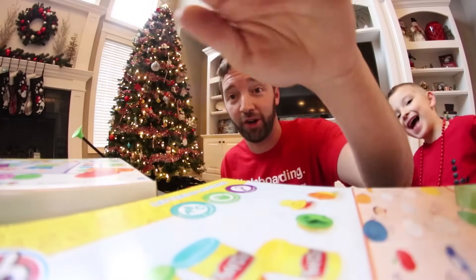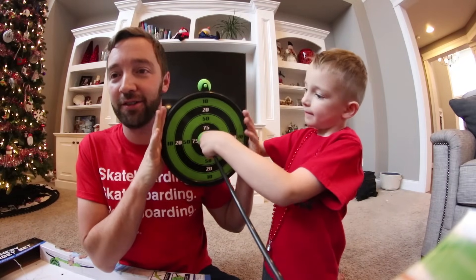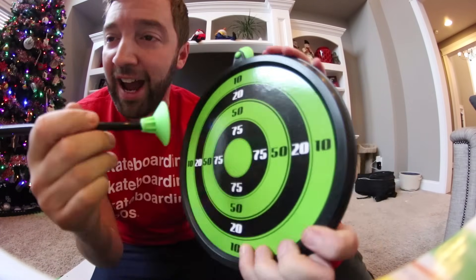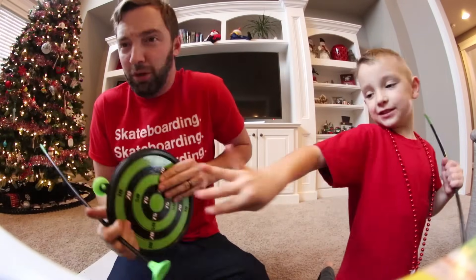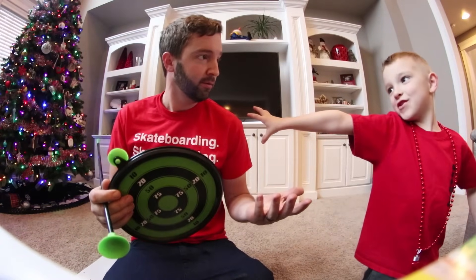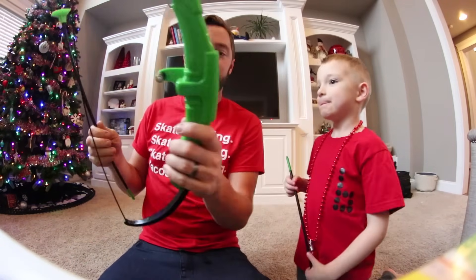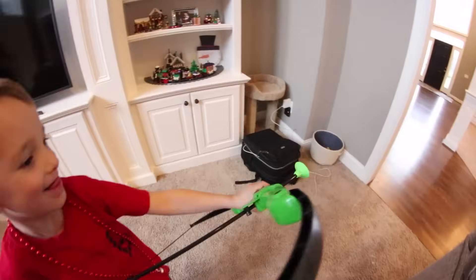I just punched you guys in the face with the camera — sorry. We got a target. It's kind of tiny, so you've got to be talented. Does it stick to that at least? The bullseye is smaller than the arrow tip — this thing is bigger than the bullseye. You have to be a Jedi to get it right. I'm a Jedi! Using the force. I think we're ready to give it a test. Do you want to be the first person to do the bow and arrow test? Let's go over there.